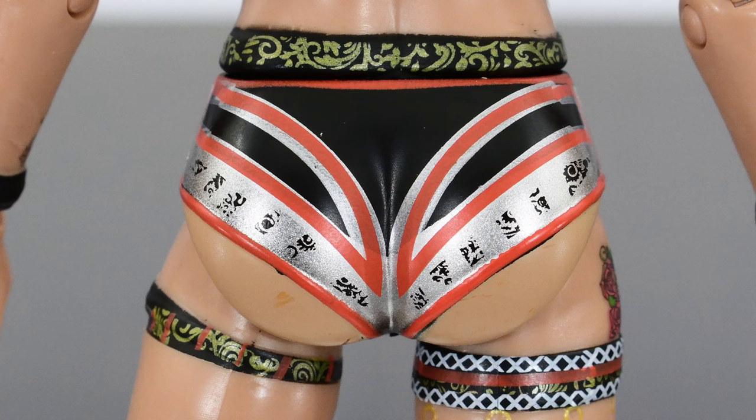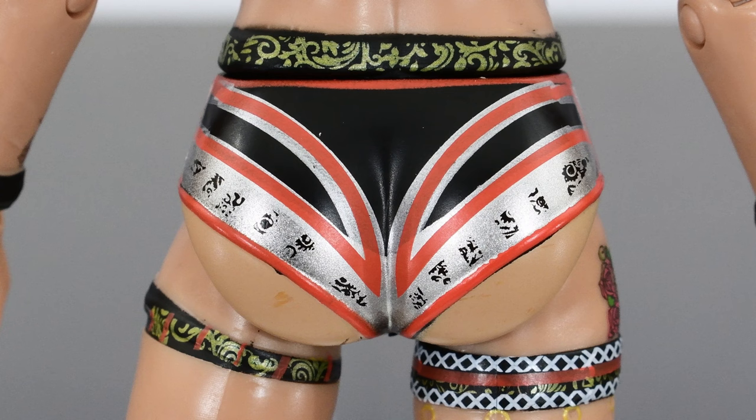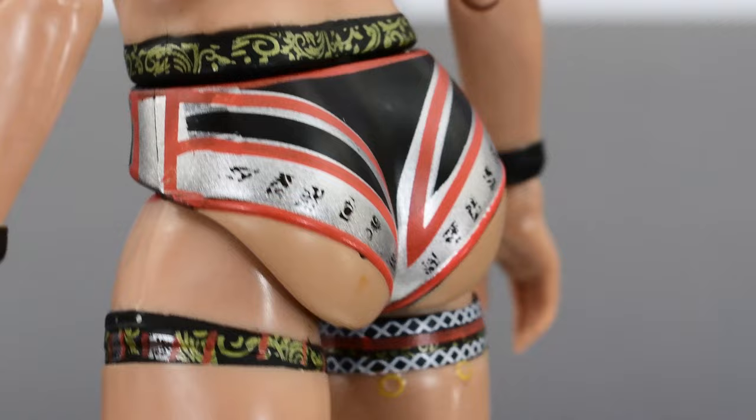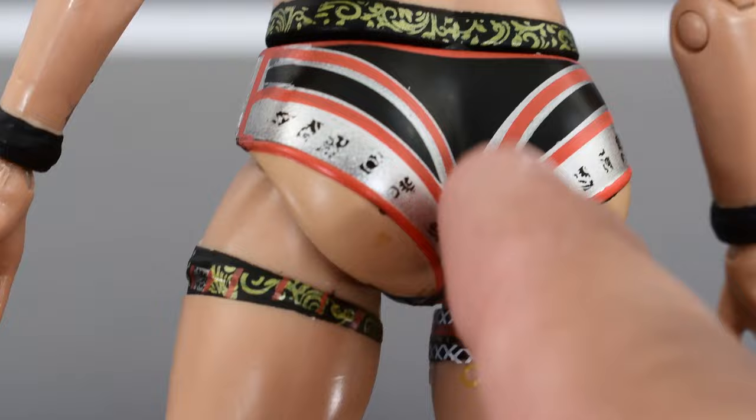On the topic of not complaining, looking at her backside — her cheeks — they are sculpted really well. They're big, round, and curvy. I'm pretty sure the sculptors at Jazwares did a lot of thorough research on making this as accurate as possible. I can safely say that the sculpting and the thickness of this is accurate, so I'm sure that'll make a lot of collectors out there very happy.